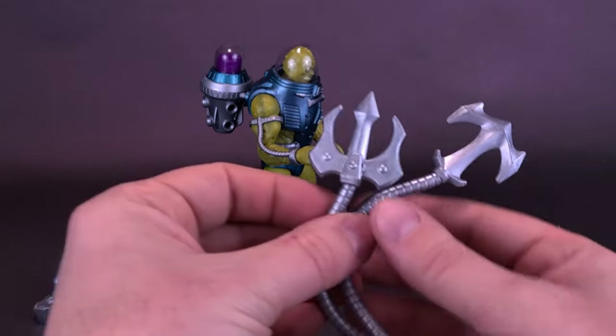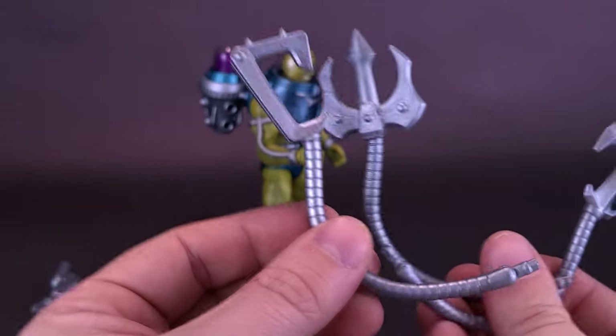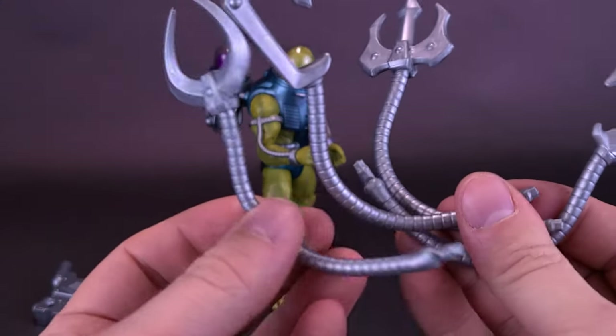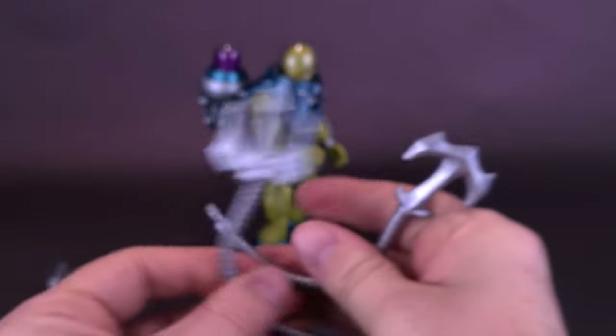The figure also comes included with all these tentacle arms that would even make Doc Ock jealous. They vary from one another: one kind of looks like an anchor, one looks like a trident, one looks like a hook, and then one looks like a little pincing tool. They have no real posability at all — they have hinges, technically, on the ends, so I guess you could say there's posability there.